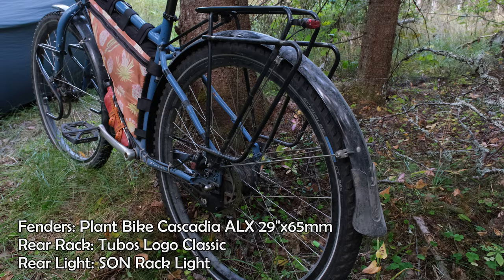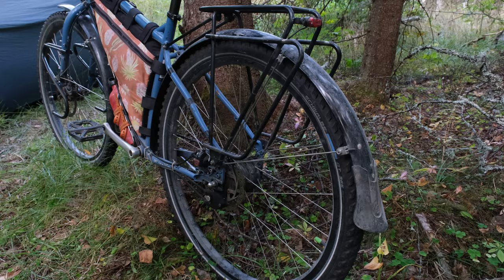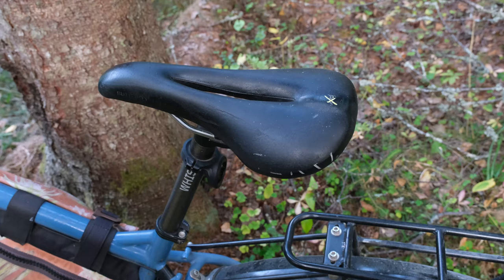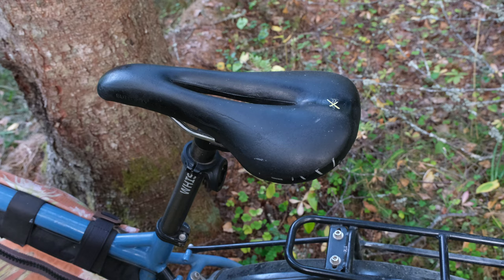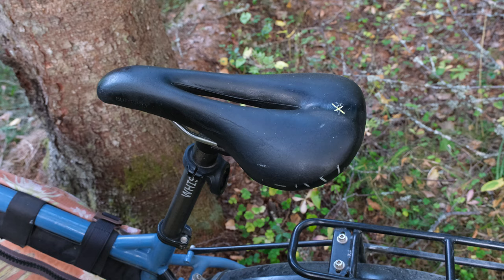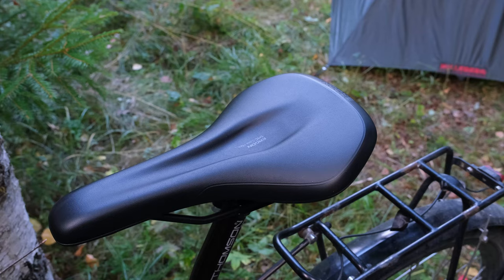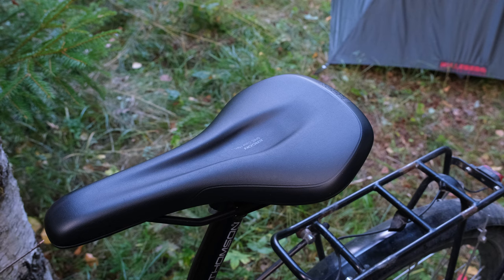We have Planet Bike aluminum fenders — they've worked really well overall, but the one downside is that we have to completely take off the rear fender if we need to take our back wheel off for a flat or other maintenance. I have a Whiskey carbon seat post and a Terry Butterfly Sentry saddle. I've used this saddle for over 30,000 kilometers and it's been amazing — sometimes I do still get saddle pain, but it's definitely the most comfortable saddle I've ever used.